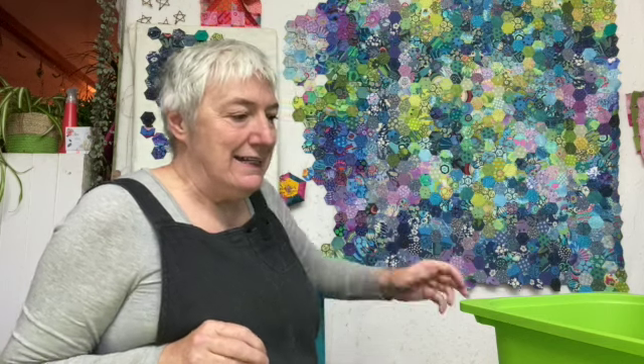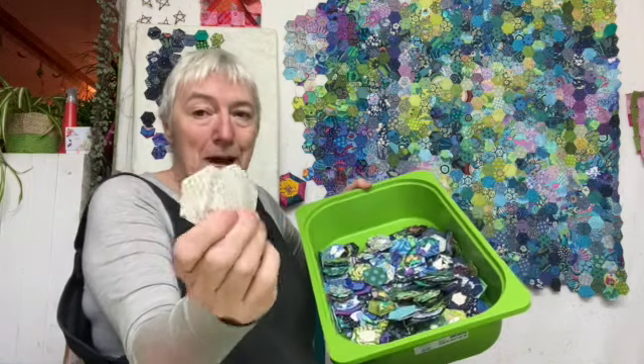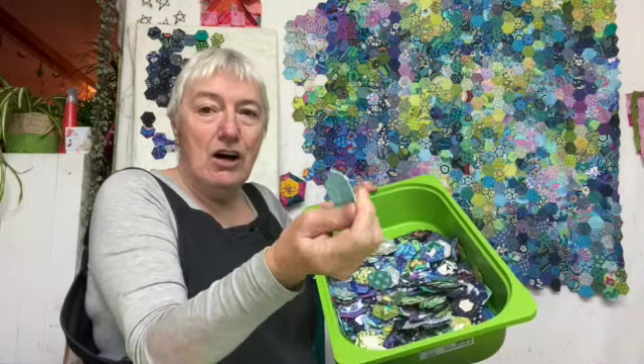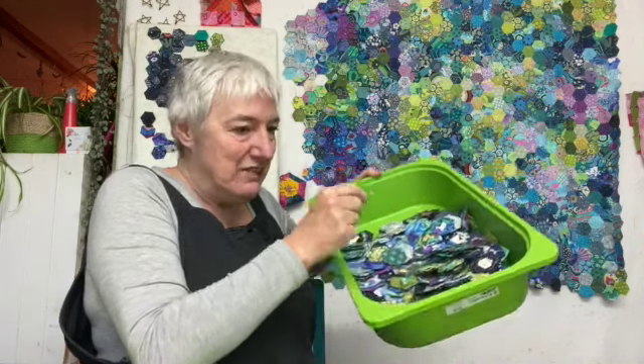It's been loads of fun to make, I'm really really enjoying it. In here are a few of my paper templates that I cut with my Sizzix machine, and here are the little base pieces that I make at night when I'm watching a bit of TV.